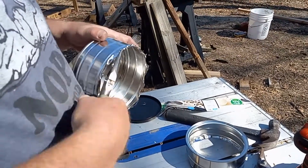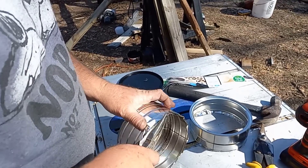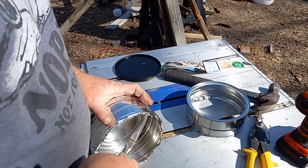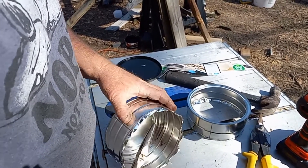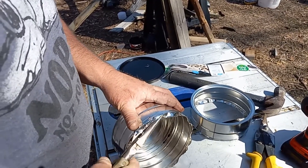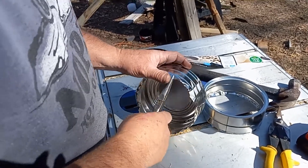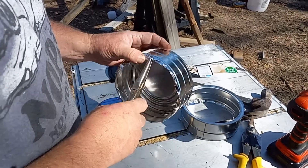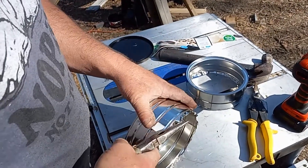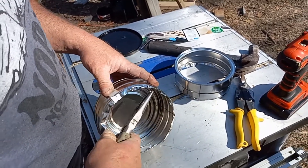Moving on to the next one, we're going to do the same thing. And that's the reason we cut in between those two ridges — because we can use those ridges as we fold. See there, that's one of the sharp things I was telling you about. If I had my glasses on, or gloves, I probably would not have stuck it in my finger. I'm going to snip those off and press on it.